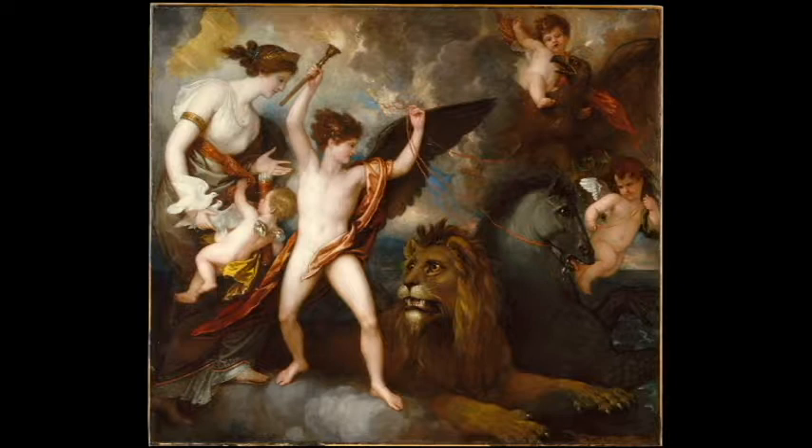But here's the catch. All of these wild animals are being controlled, held down, or tamed in some way by Hymen, who is backed by Cupid — who represents passion — and Venus, who, as the Roman incarnation, represents a divine love: a divine, wise, loving tenderness.